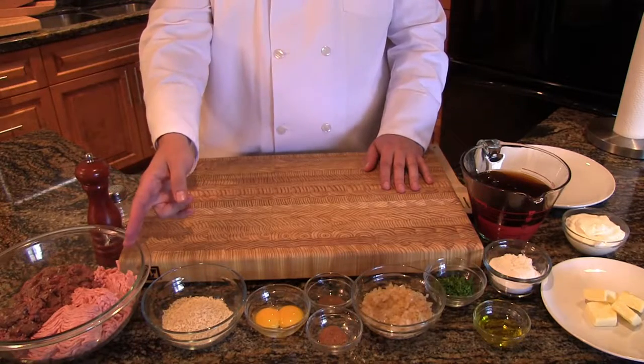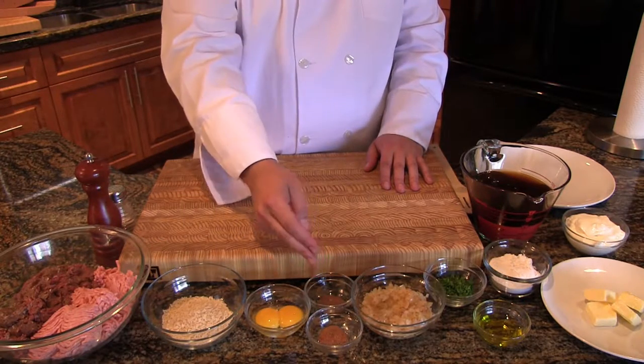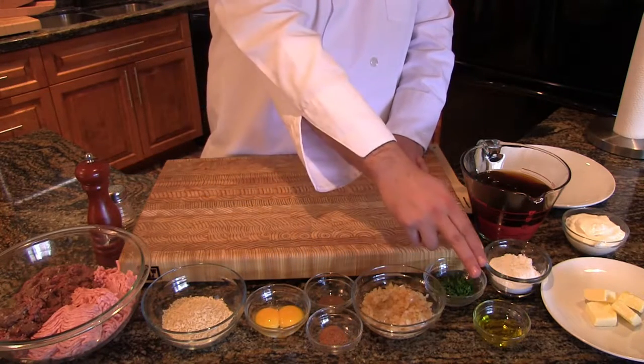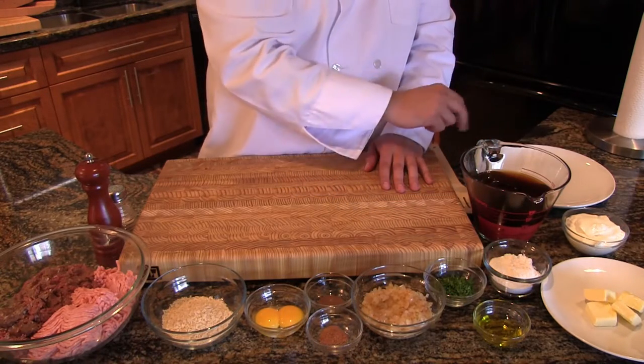Let's see today's ingredients: ground bear, ground pork, panko breadcrumbs, egg yolks, nutmeg, allspice, fried onions, olive oil. And for our sauce: parsley, flour, butter, sour cream, and beef broth.